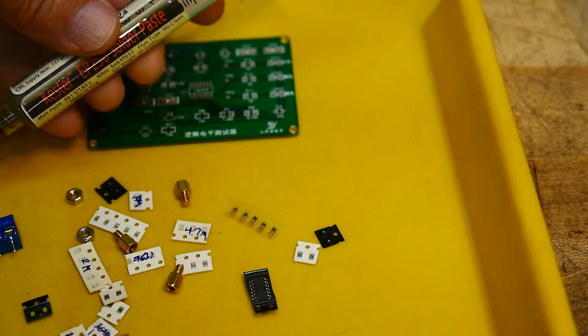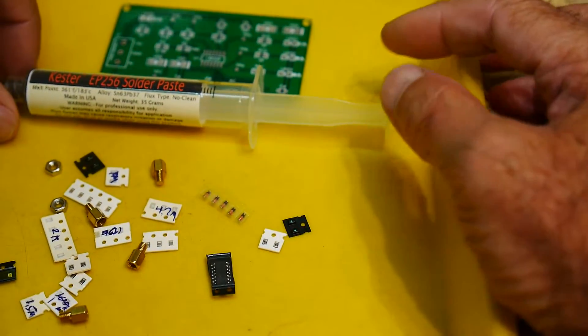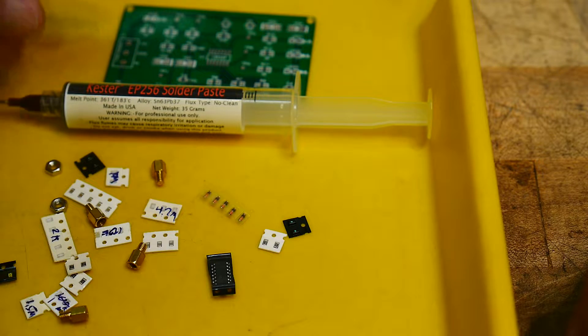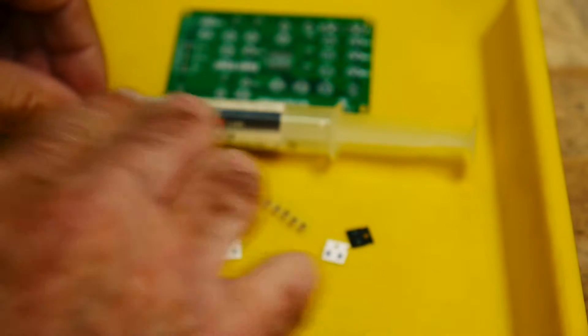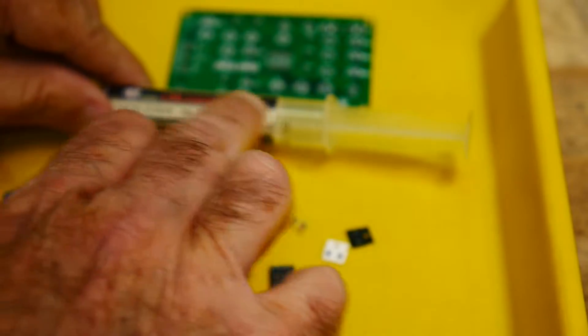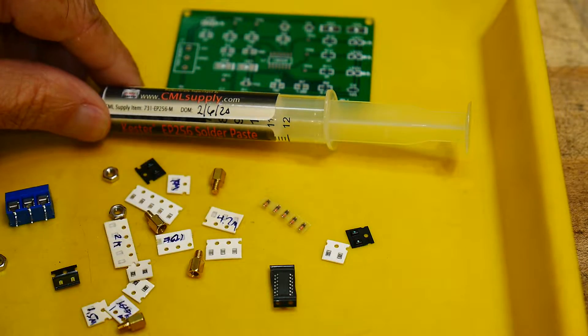Before I started this project I noticed that my old solder paste had dried up — solder paste doesn't last forever. The actual metal doesn't go bad, it's the flux that evaporates off. My tube was about four years old and it was just really hard. So I ordered some new paste from a company called CML Supply — not a sponsor. They give you a date when they loaded the syringe; they make it in big batches and load it into syringes. This batch is dated February 6th.